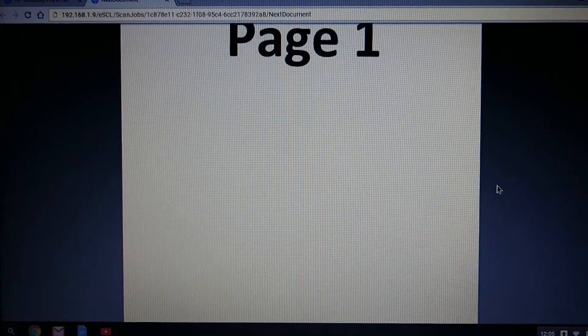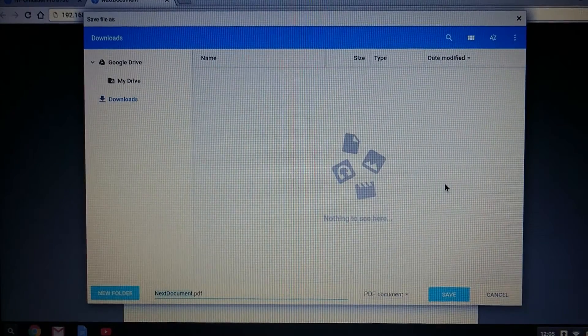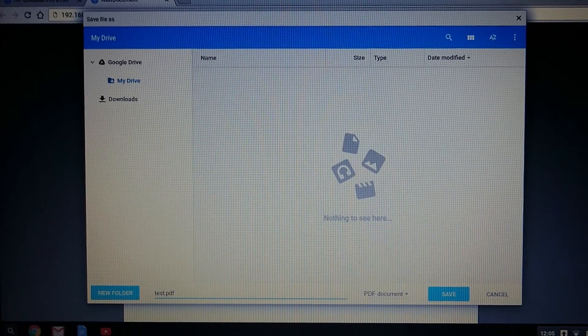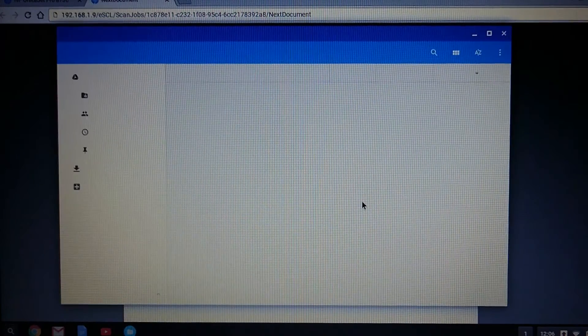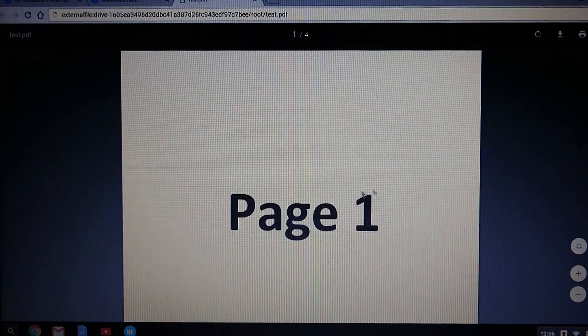In order to save the document, do a right click and you can select save as. Let's save it to my drive, and we will name the document as test. So you are actually looking at your saved document right now.